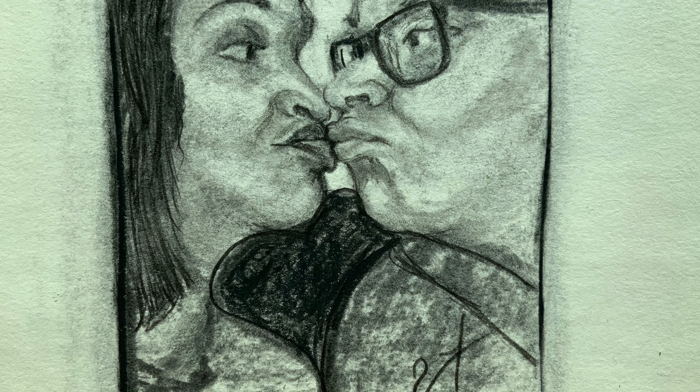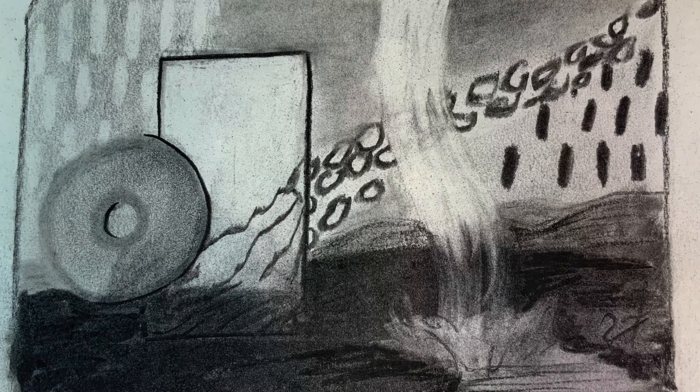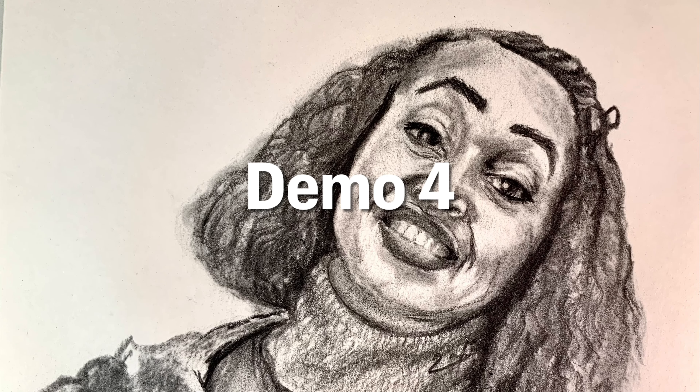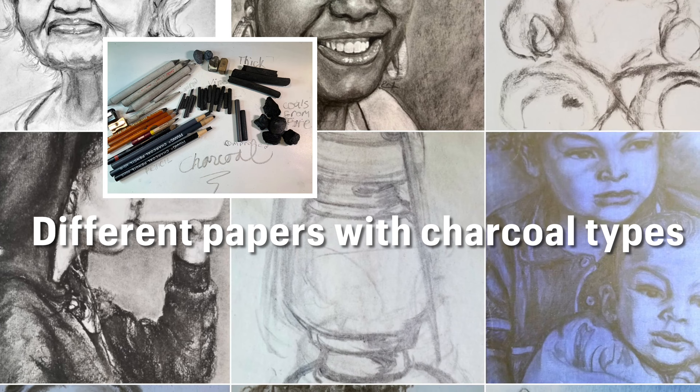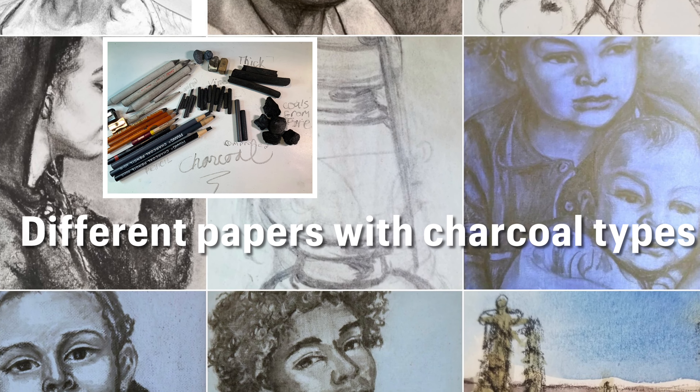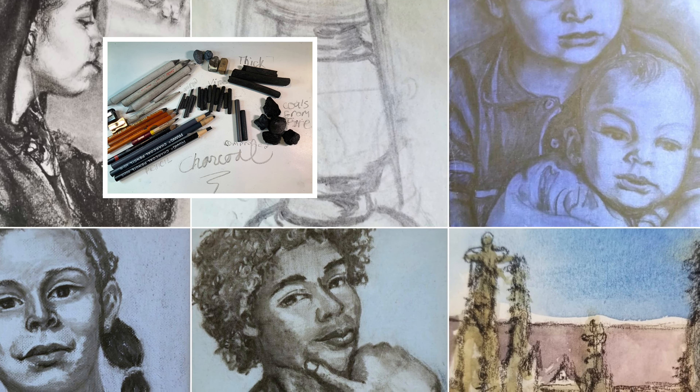These six hyperlapse demos will follow after I give a little demonstration on how to use charcoal on several different papers. This is the first demo, the KISS. The next demo is going to be the tunnel, there's an abstract, there's a self-portrait demo number four, demo number five is a magpie, and demo number six is some white flowers — and that's a digital drawing, by the way.